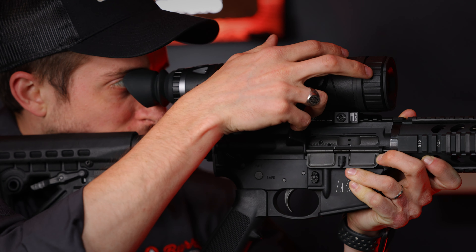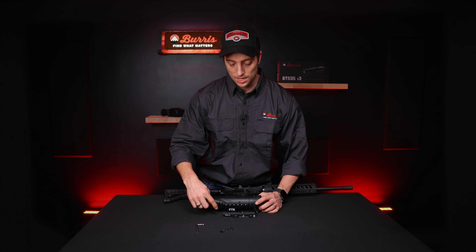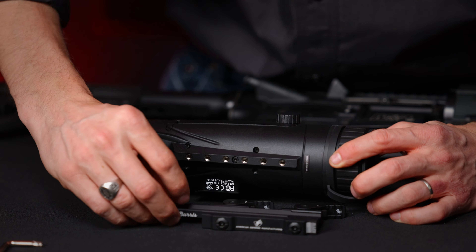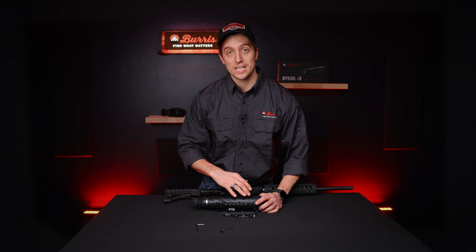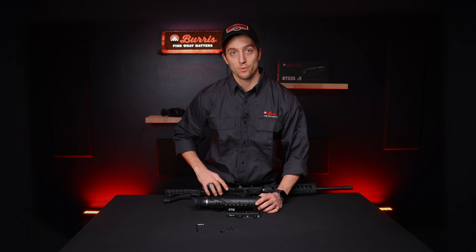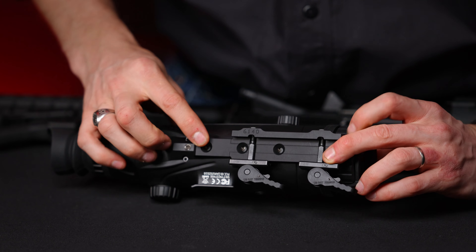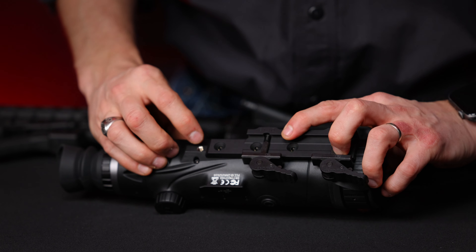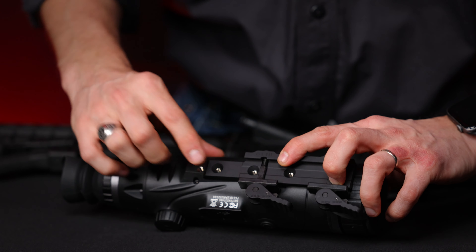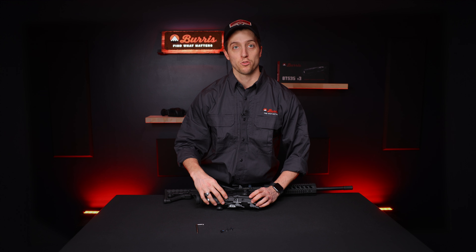Now that I have it how I want it, I can see that the last hole on the bottom of the optic lines up with the first hole on the mount. I could go back even further by pushing the whole rail back on my rail system, or go further down yet another hole and leave one hole exposed — because only two screws need to be mounted for it to be effective. I don't need to do that, however, because this fits well for me.